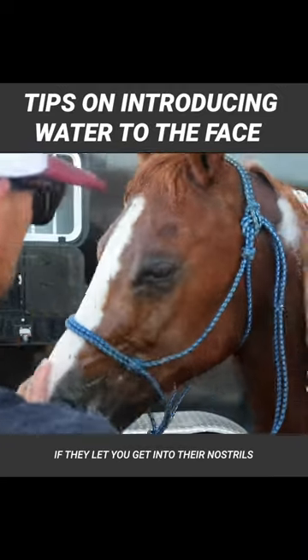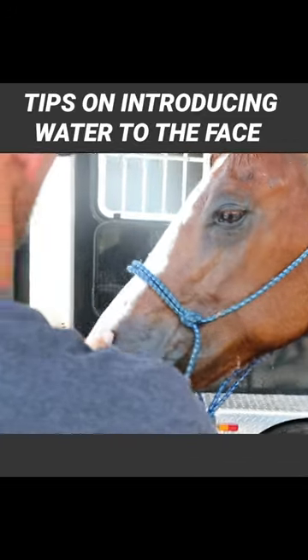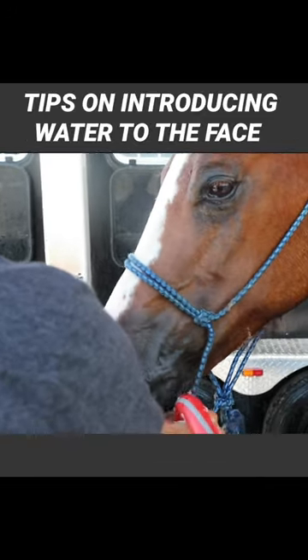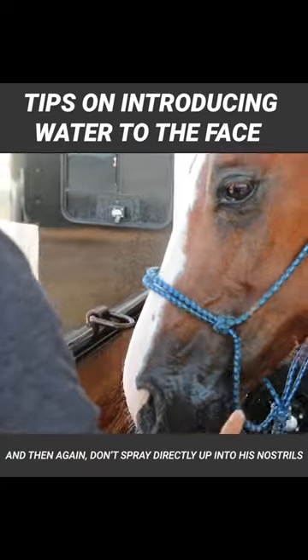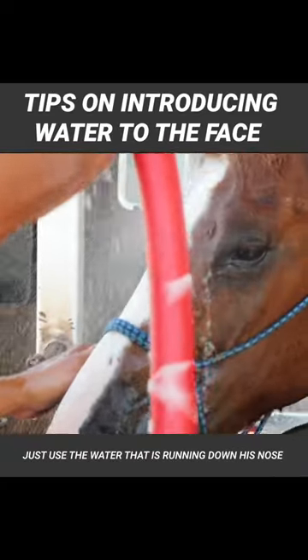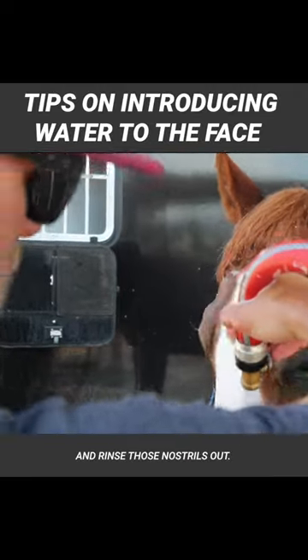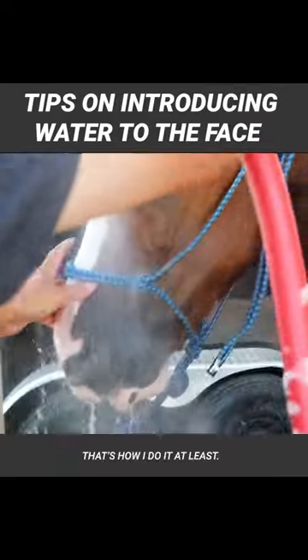If they let you get in their nostrils, get in their nostrils. Don't spray directly up into his nostrils — just use the water that's running down his nose. From his forehead down, just kind of route it with your hands and rinse those nostrils out. That's how I do it at least.